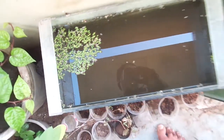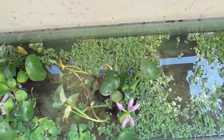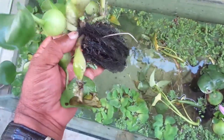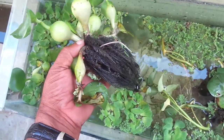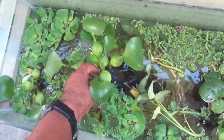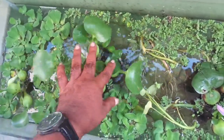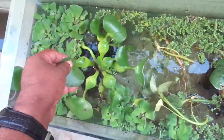Another aquarium we are showing. These are also Lemna species. This is Lemna minor, the small type. And this is water hyacinth, Eichhornia crassipes. Fish also eat this water hyacinth - roots and young roots. And sometimes decomposing leaves also they eat.